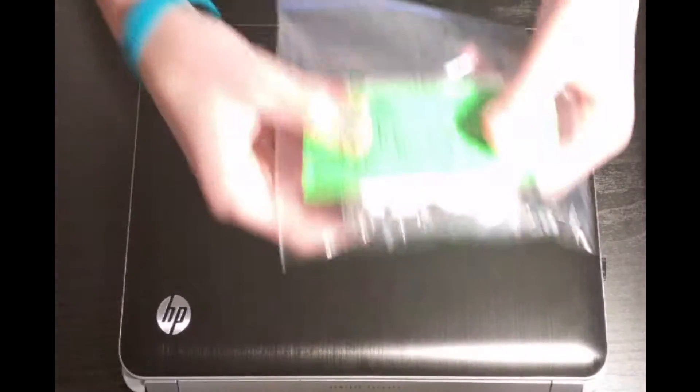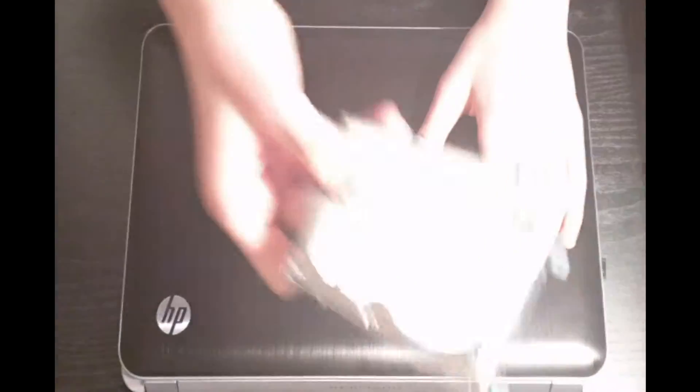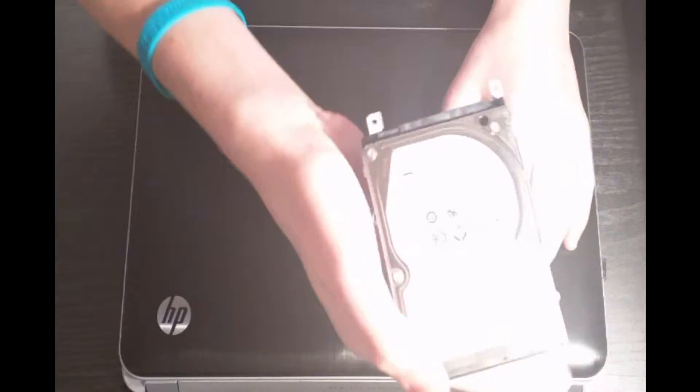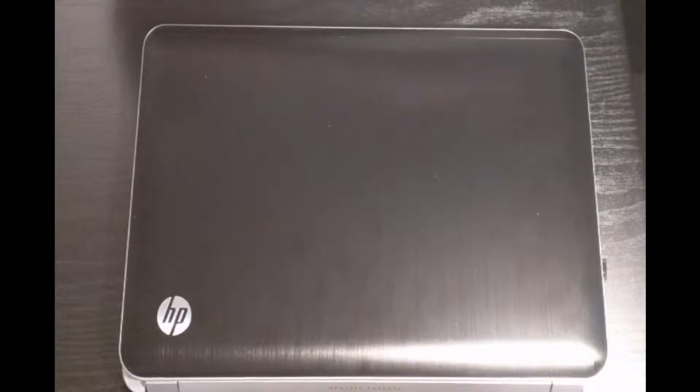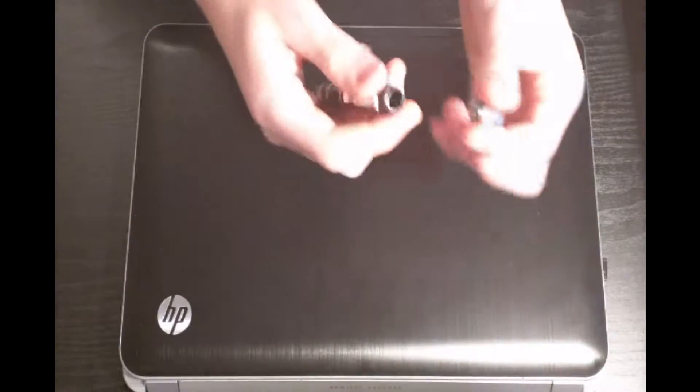This is the old hard drive from my sister's computer. I'm going to set this hard drive aside for now, and let's get inside of this computer to switch out the hard drive.